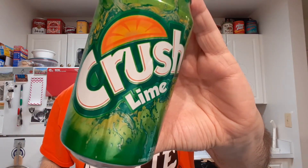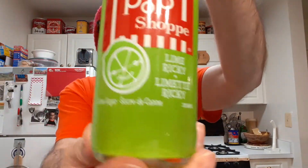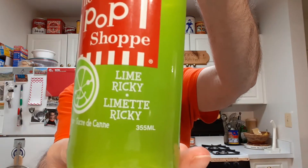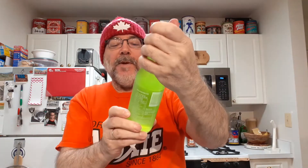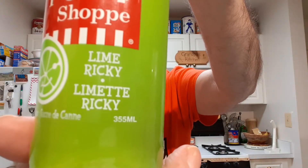Alright, I'm going to be trying two items tonight, comparing them: Crush Lime and the Pop Shop Lime Ricky. Now a Lime Ricky is a cocktail made with lime juice and gin and soda water. But that's spelled with an E — R-I-C-K-E-Y would be the cocktail.